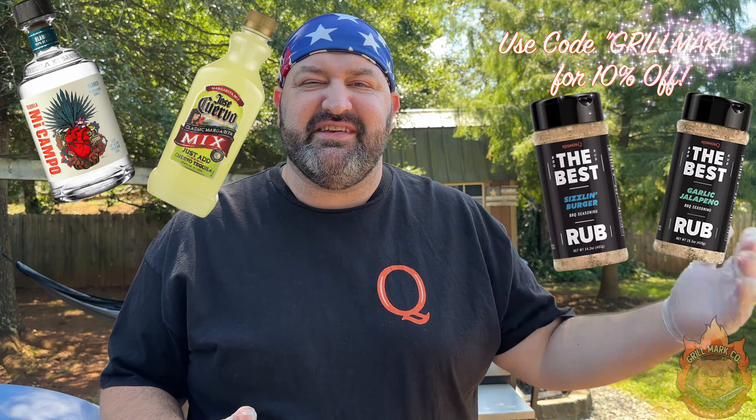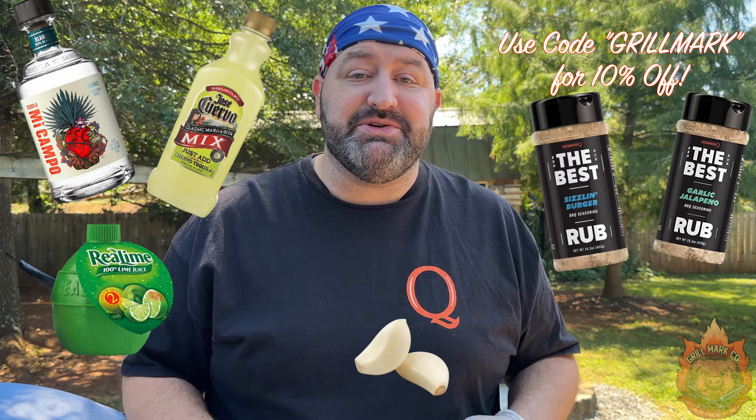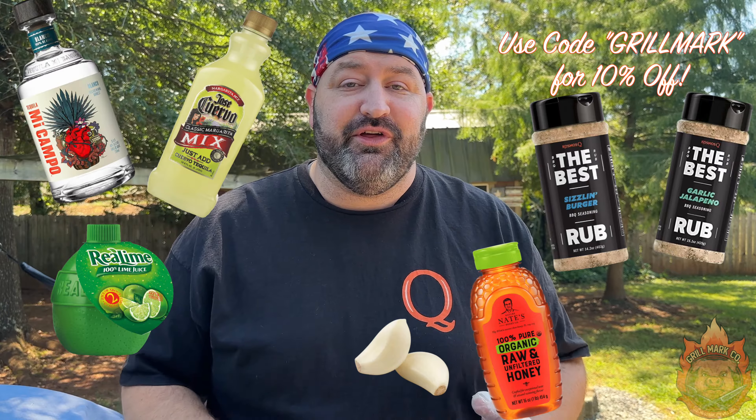To start out this burger I had to make a marinade — a margarita marinade with some tequila, margarita mix, some Cosmo Q's garlic jalapeño, the sizzling burger rub from Cosmo Q. It also has some garlic, some lime juice, and some honey. We mixed all that together and put the ground beef in there and let it sit in the fridge for 30 minutes.